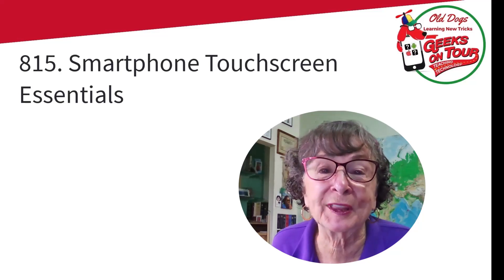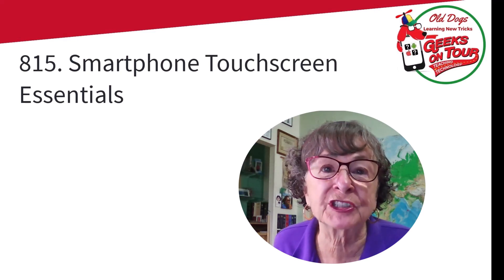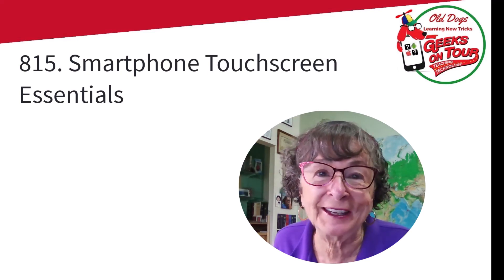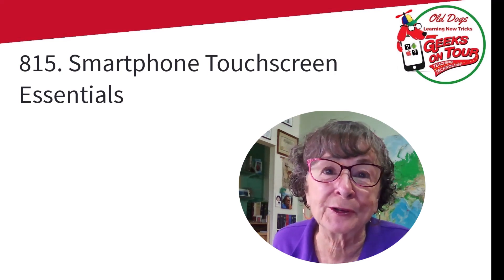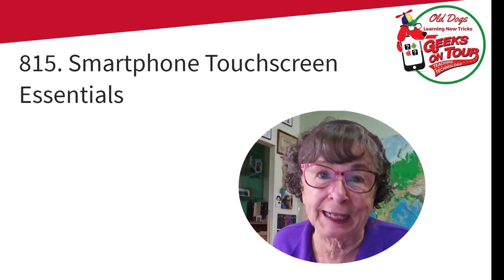Hi, this is Chris Gould with Geeks on Tour, and this tutorial video about smartphones is touchscreen essentials. This is for real beginners — like you just got your first smartphone and you don't know how to touch it. Contrary to popular belief, we weren't born knowing this.